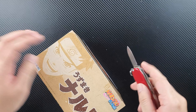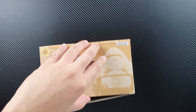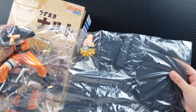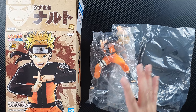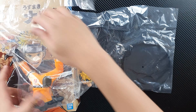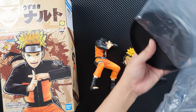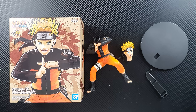Let's open the box. As always, the figure is quite big — that's to be expected with this Vibration Stars figure. We got the body, which looks really good, the head, the stand, and the base. So this is what we get from the box.